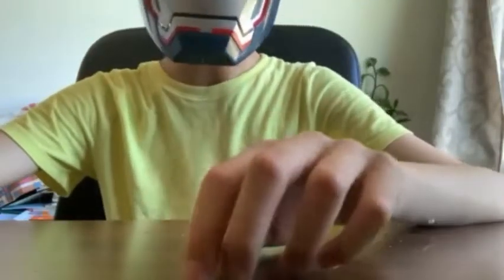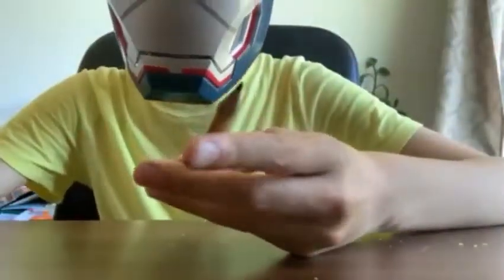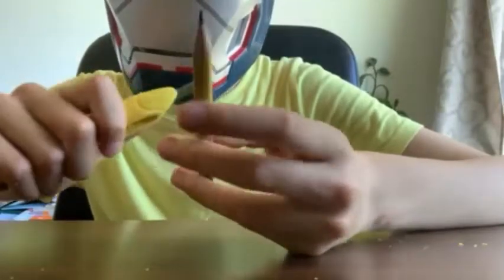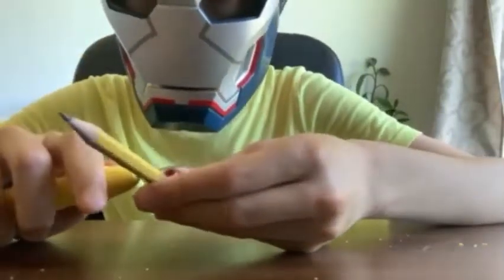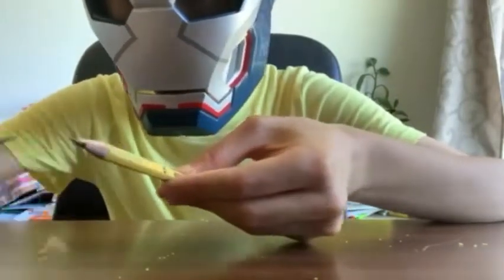Hey guys, welcome back! Today I'll be showing you guys how to turn a pencil into a mini sword. To do this, you'll need a pencil and a knife. Just start on one side of your pencil and start scraping it.